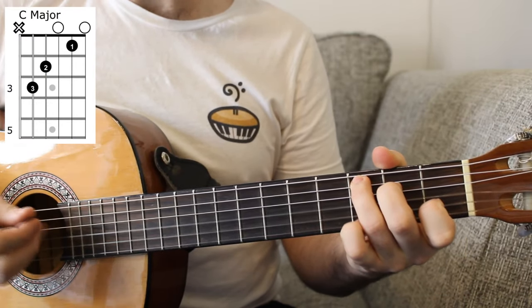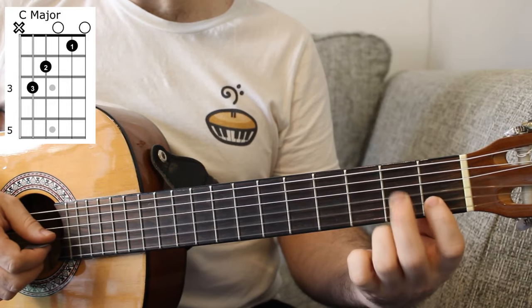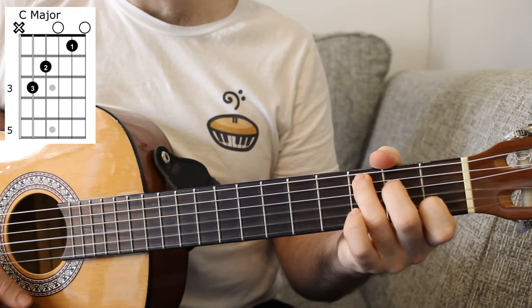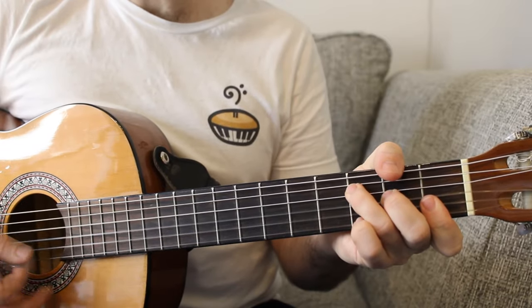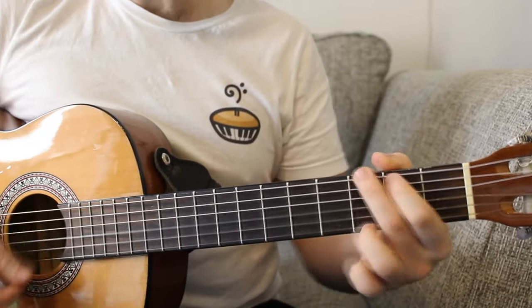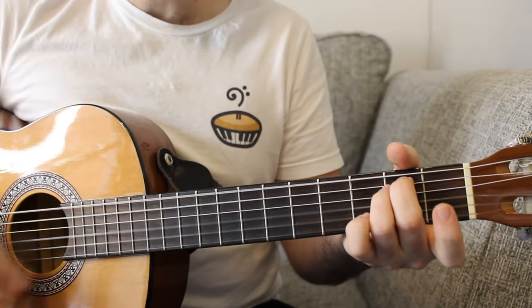Then we go to a C major — that's a new chord. Three on the A string, two on the D, open G, one on the B, and an open E string. So you play the F to the C, then the G chord to E minor. If you play those four chords four times in a row, you've got yourself the full chorus.